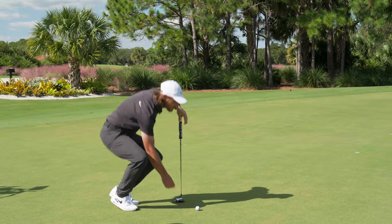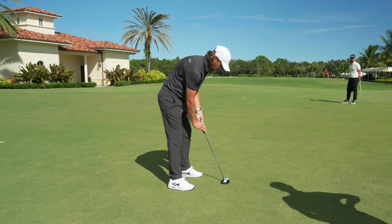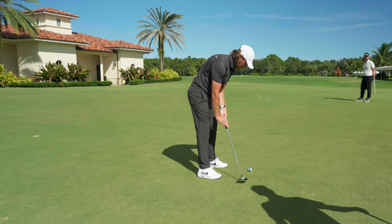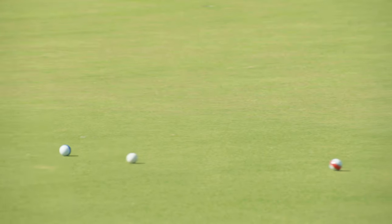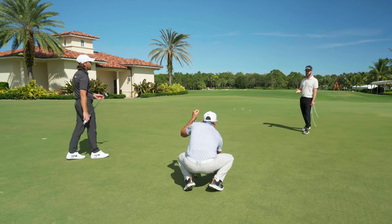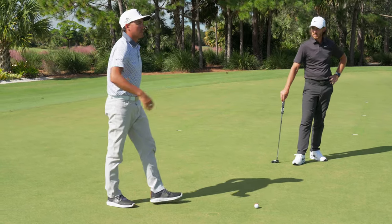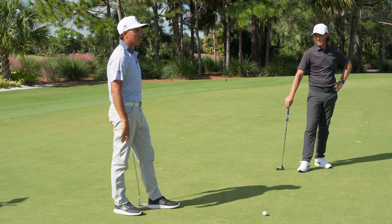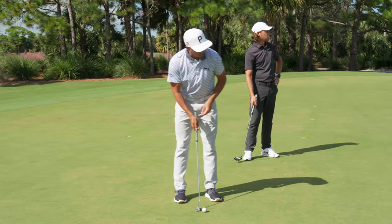I'm not sure — do you line every putt up Ricky? Like do you use the line? No, actually I'm not lining anything right now. But I will check it. There are times I definitely check it on the green. So now you're not lining anything, you're just going on feel? Yeah, I'll check everything practice-wise and on the green, but try to do a little bit more just feel in the actual tour. And that changes based on where you're at.